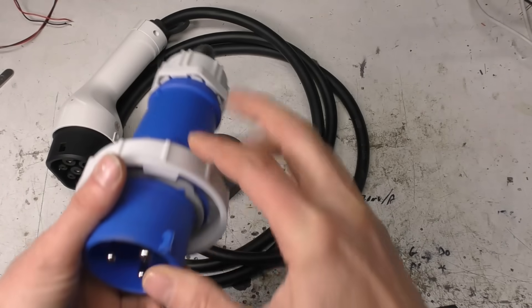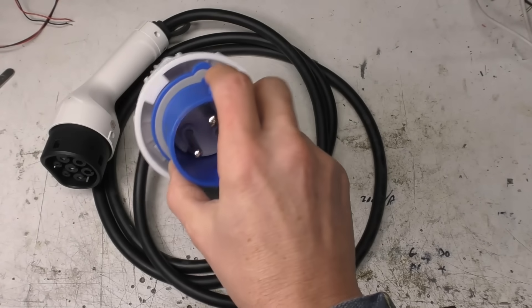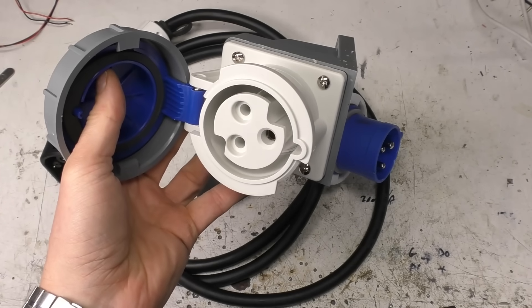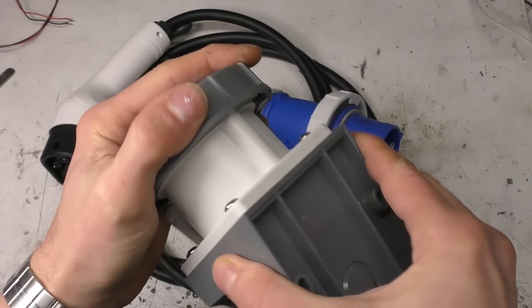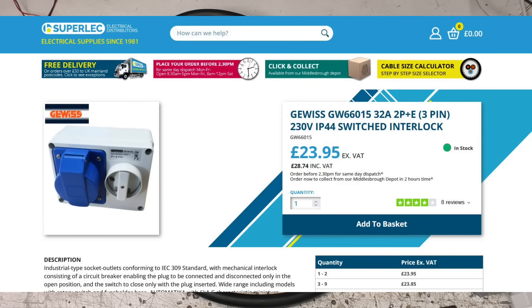This uses the standard UK/European 32 amp industrial connector. Surprisingly, it wasn't actually mentioned on the listing, but it actually even includes the socket. These sockets don't comply with UK wiring regs for domestic use because there's no shuttering on the connectors — you could, in theory, stick something in there to get a shock. For a legal UK domestic install, you'd need to use an interlock socket, arranged so that you can't switch it on if there's no plug connected and you can't unplug it while it's switched on — a mechanical interlock between the electrical switch and the physical connector.